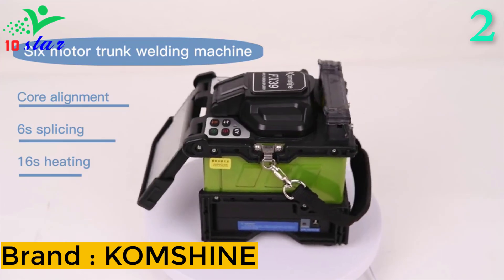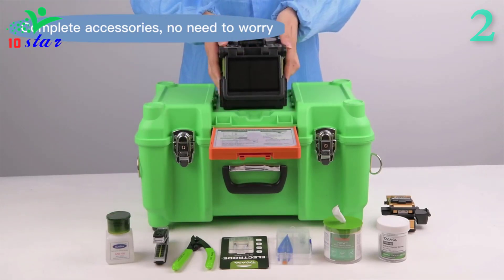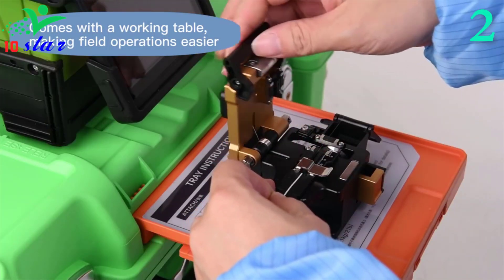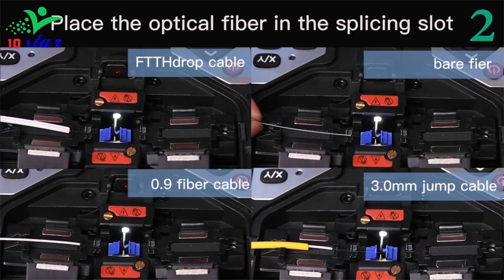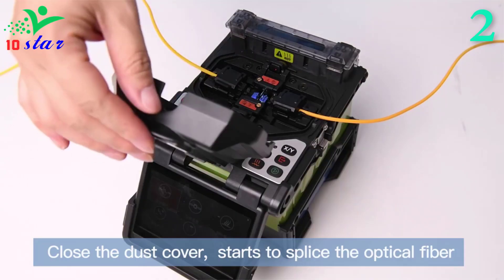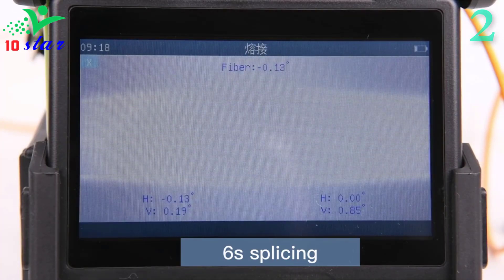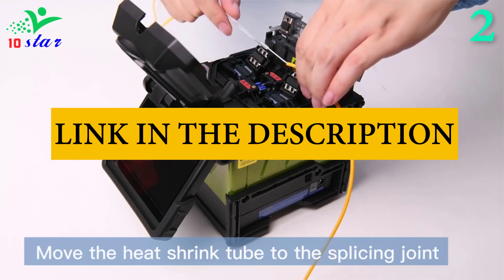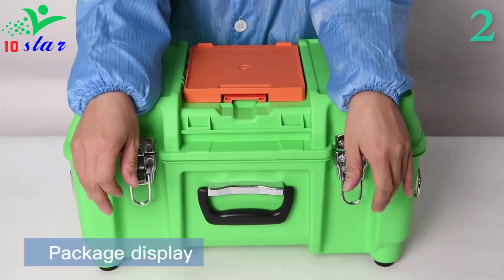Number 2. Brand name: Comshine, model number: FX39. A 4.3-inch high-resolution color LCD screen provides users with a large and clear display image of the fiber core, truly achieving core alignment in the industry. The fast splicing time of 6 seconds, heating time of 16 seconds, and ultra-high battery capacity of 400 splice or heat cycles offer maximum work efficiency. It is widely used in long-haul trunk line networks and is compatible with FTTx and access network installation. Large-capacity battery of 7,800 mAh can store 10,000 sets of splicing results and 2,000 sets of images. Real-time discharge correction ensures stable splicing accuracy. USB interface is convenient for data download and software update.